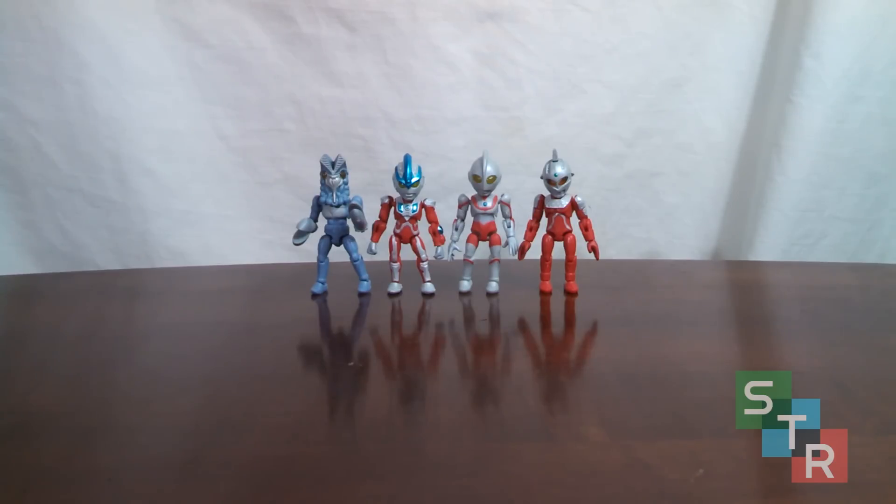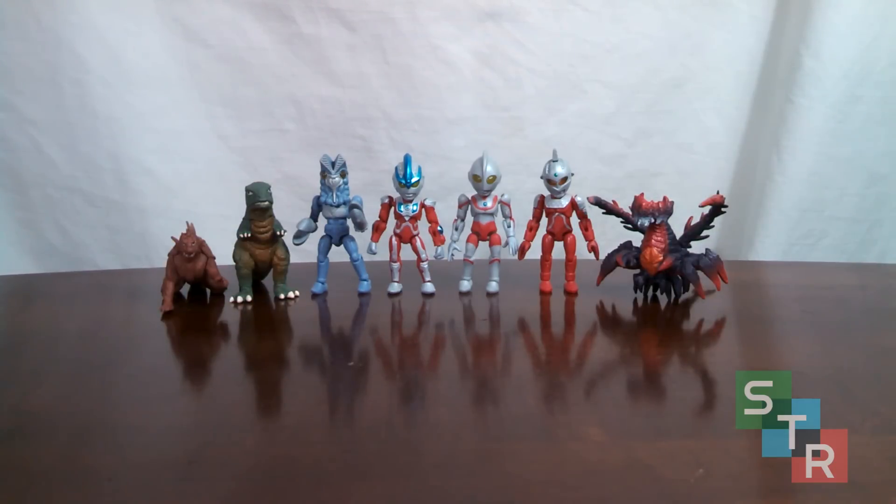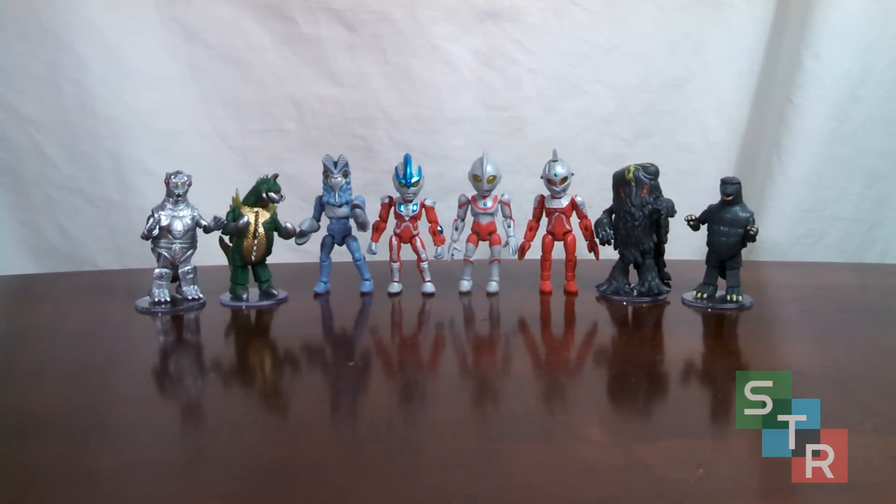Now for the critically important question: how tall are these things? Here are the 66 Action Ultraman figures alongside some of the Bandai America chibi figures, alongside some of the Bandai Japan Gashapon figures, and alongside some of the Godzilla Minimates from Diamond Select Toys. As you can see, the 66 Action Ultraman toys are small, but they're on the larger side of smaller toys.